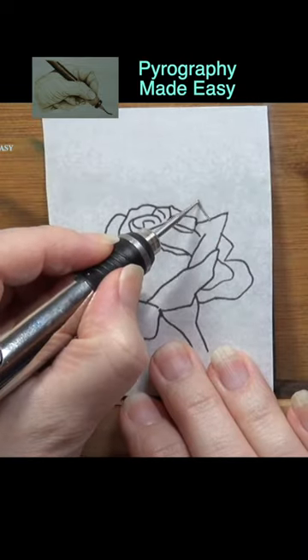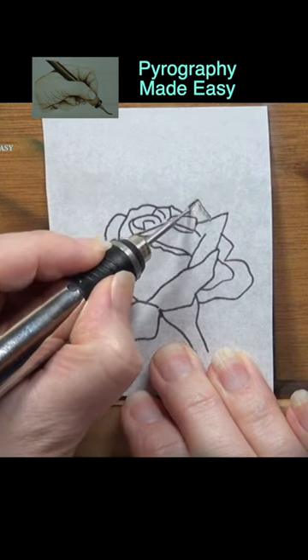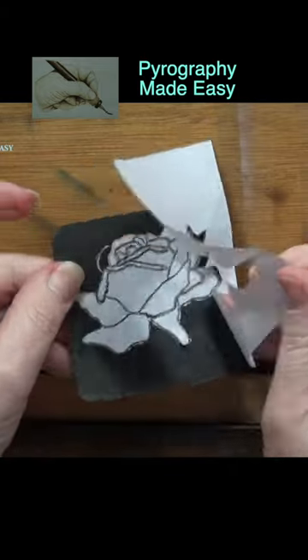Use a Dremel or other rotary tool equipped with an engraving bit. Engrave over the lines on the printout. Once done, remove the paper.